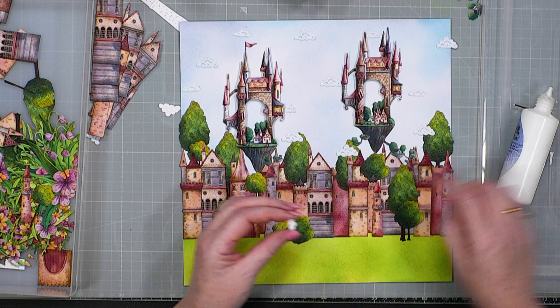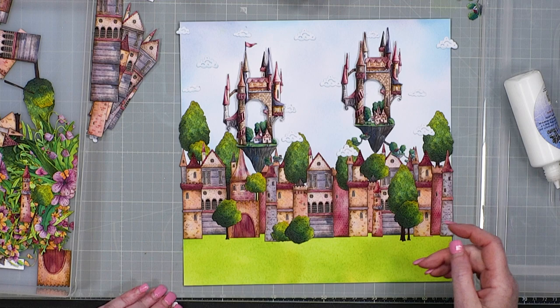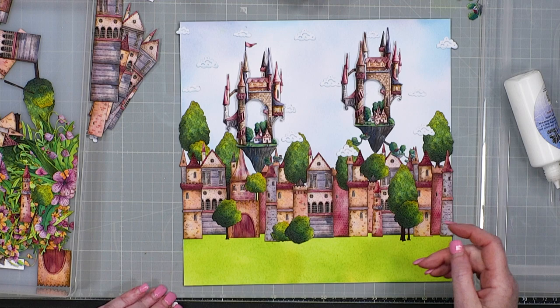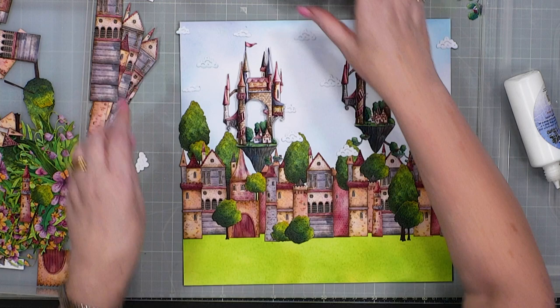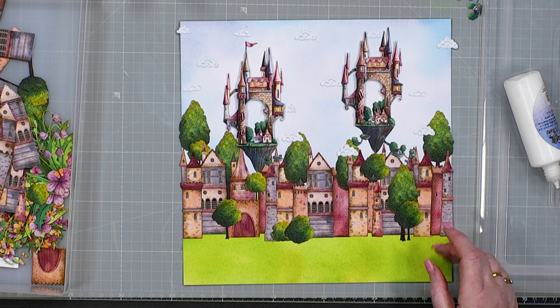At the end I'm going to spritz with a mixture of extender and Cadence White Metallic Pearl paint. I want it to look magical and for me the magical bit comes with that spray. Don't be scared of spraying — yes it does go everywhere, so protect your table or do it inside a box. It really does look lovely.